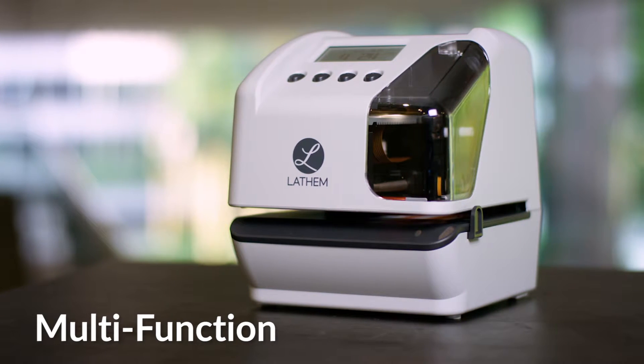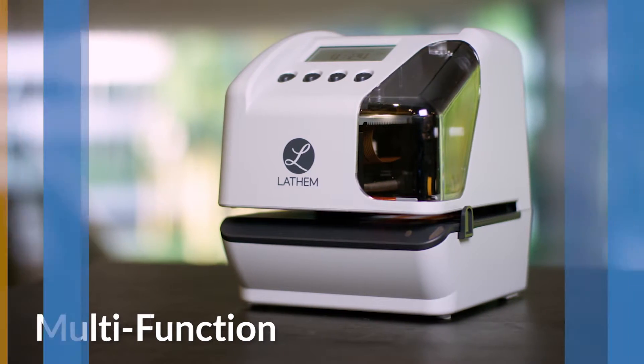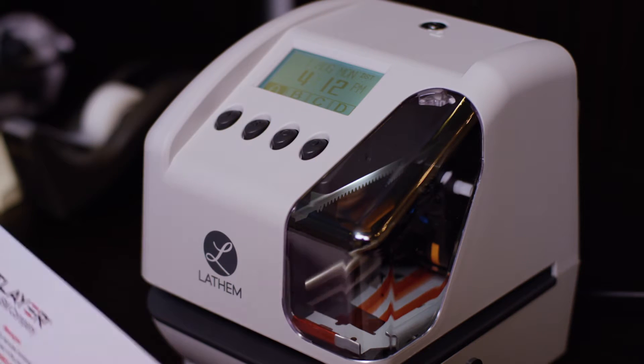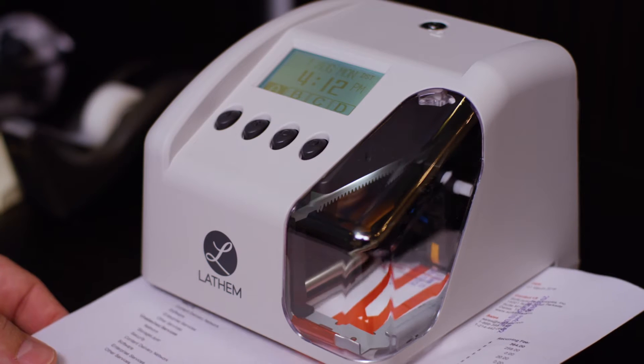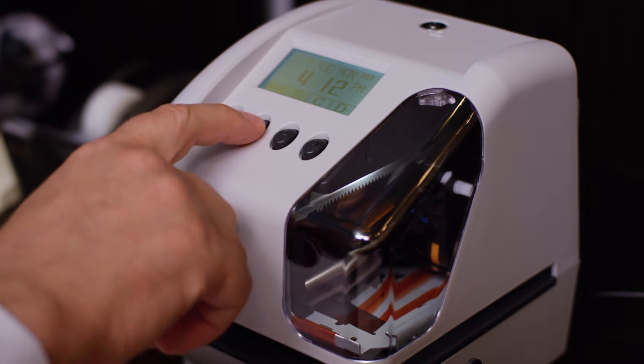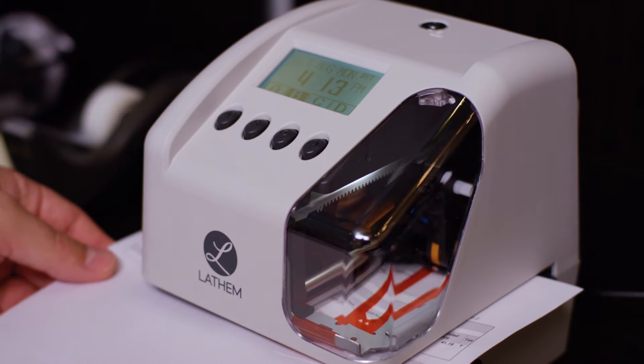Functioning as a document stamp, a time clock, and numbering machine, the LT5000 can retain four completely customized print set configurations using quick access keys. No longer is there a need for four separate machines.